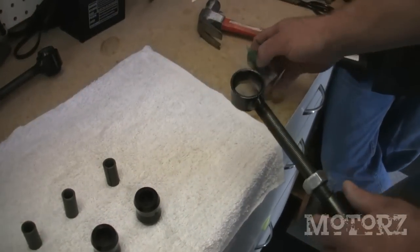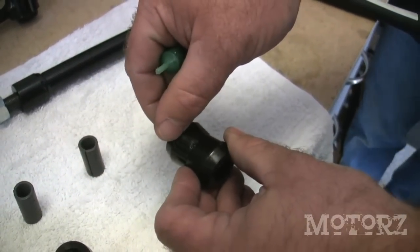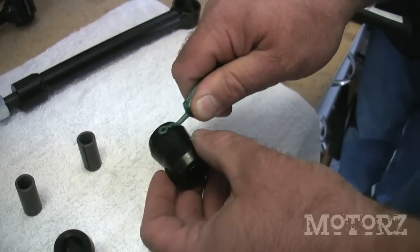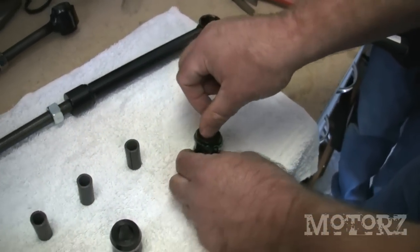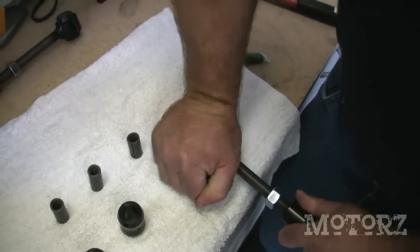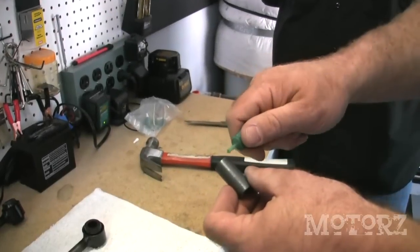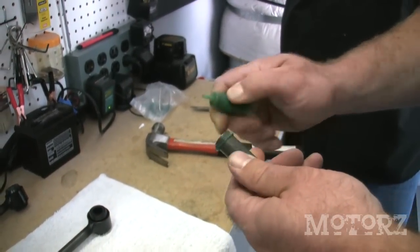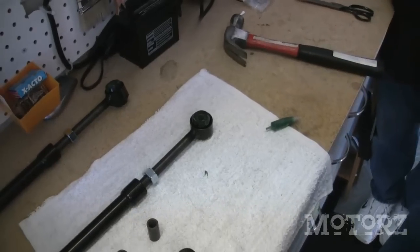David is going to show us how to get these bushings into the end links — there's a technique to it. Press the bushing into the loop of the end link. Apply grease around the raised section of the hourglass bushing — this eases installation and the grease gets wiped into the center where it stays. Set the bushing on the table, place the loop of the end link over the bushing, and press down firmly. Tap it the rest of the way in. Apply lube to the sleeve, place it into the center of the bushing, and tap it home with a hammer. Repeat for each end of the end link.